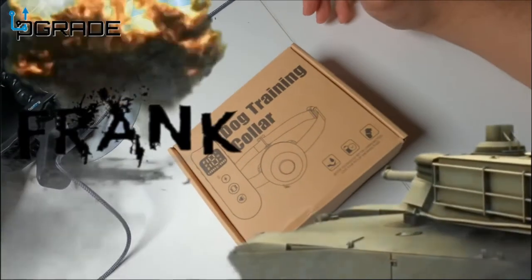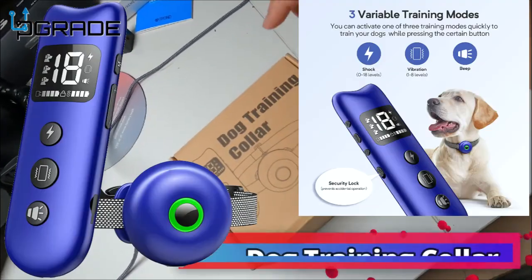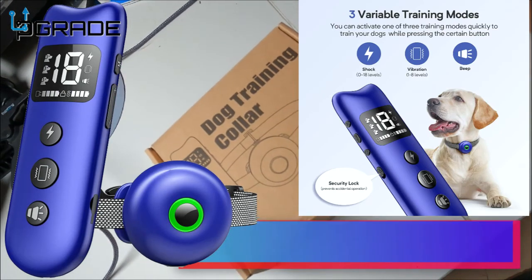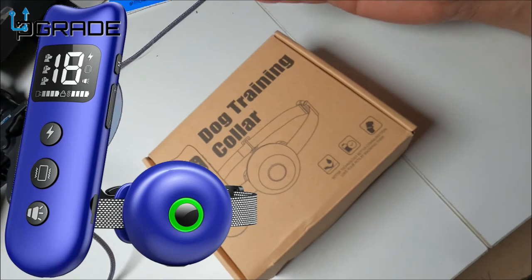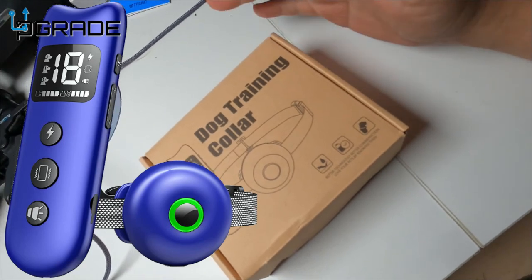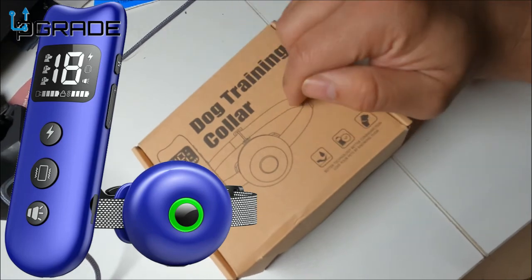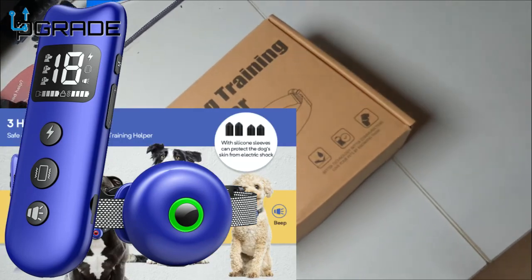Welcome to Upgrade. I'm your host, Prank the Tank, and today I'm going to bring you a dog trainer collar. If you have a dog that's barking, maybe wants to attack somebody, or you want to train them, this is probably the best thing for you. We're going to take a look at it and see what you get when you purchase it. Let's go ahead and open it up.